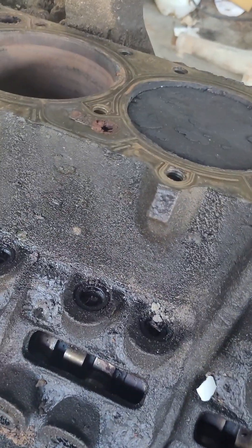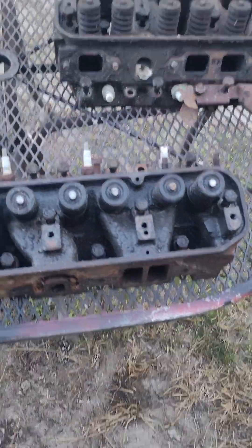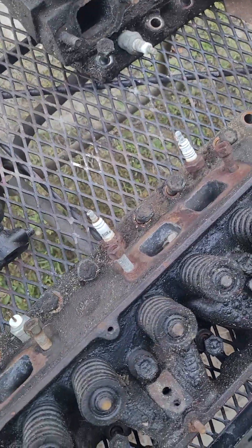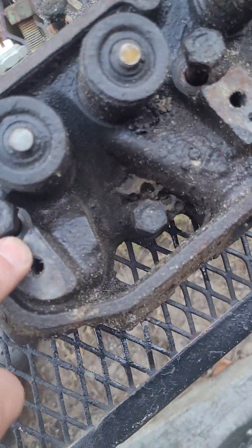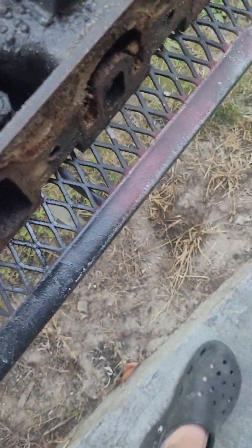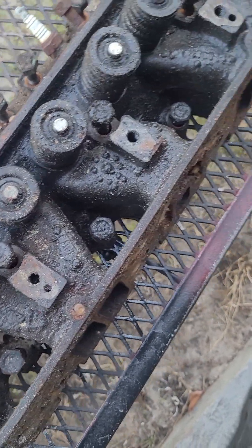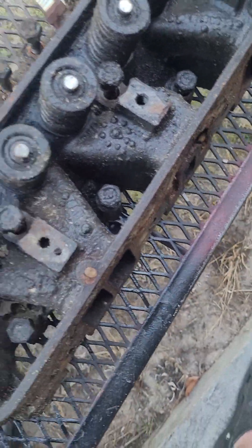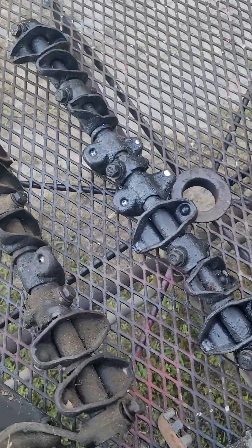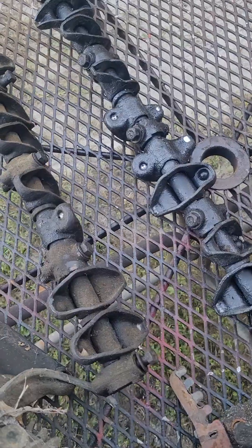I'd like to look at some of the changes they've made over the years. One thing that's obvious is the rocker shaft mounting. These come with a pedestal type mount — you can see they're machined flat here and have bolt holes here. Whereas the more modern ones have a saddle here and just a strap that goes over the bolt that holds them down. I'll probably do a side-by-side comparison once I get this cleaned up.